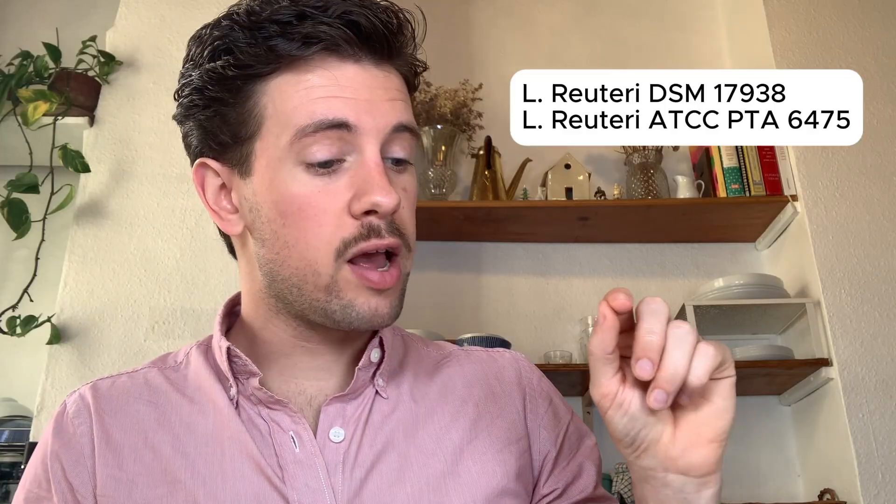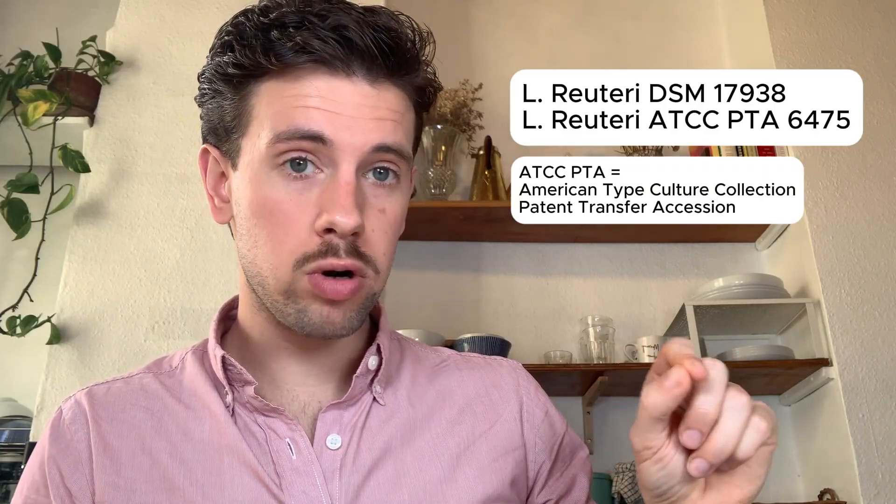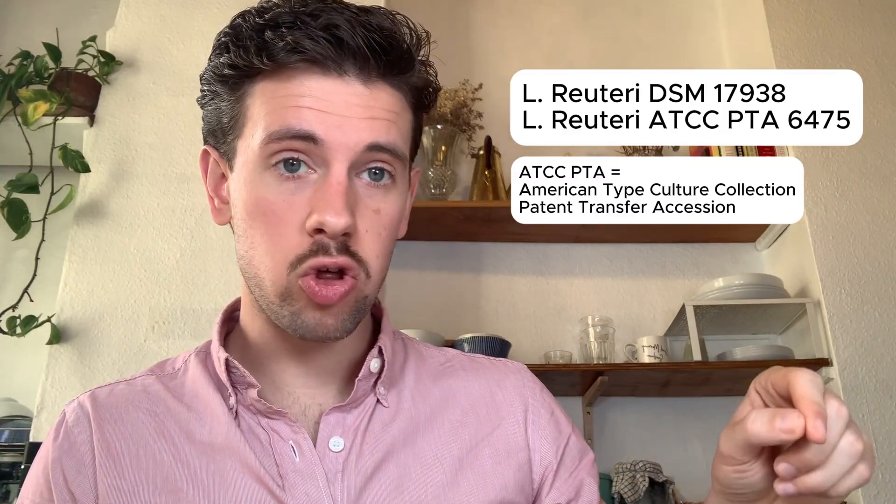You're also going to see L. reuteri ATCC PTA 6475. What does that mean? ATCC stands for American Type Culture Collection, which is a business that holds cultures, and PTA is a patent transfer accession — meaning the L. reuteri here is patented.